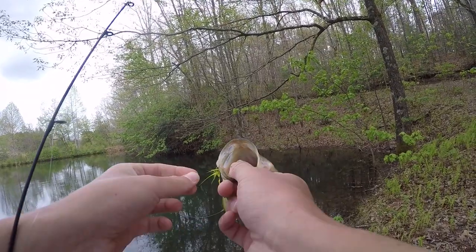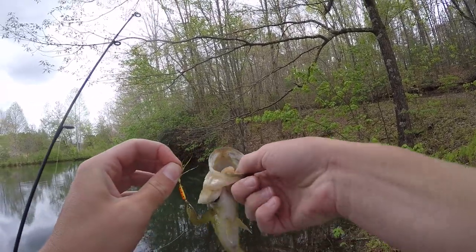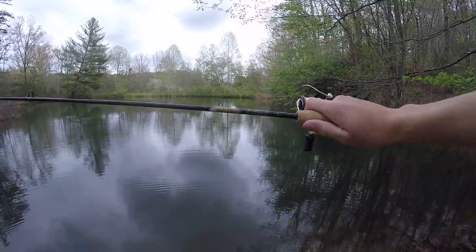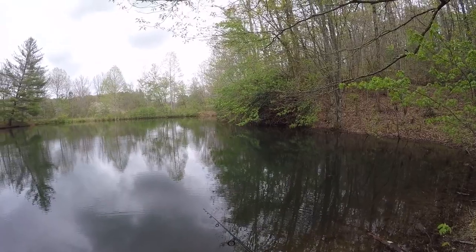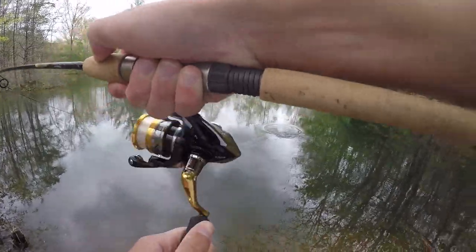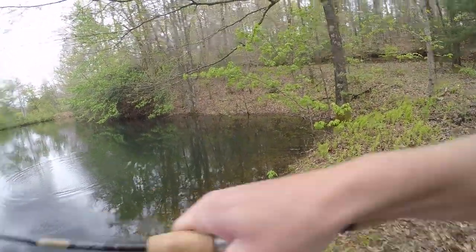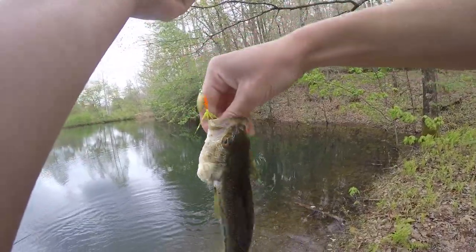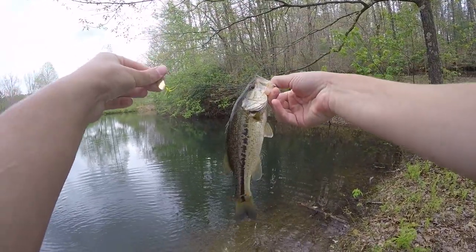The rooster tail definitely caught that fish faster than the other two lures did. Just a little bass, nothing too special. Next cast — another fish! I think the rooster tail is definitely a good switch; it's catching fish a lot faster than those crankbaits. And another bass on the rooster tail, this one's even smaller, but another one.